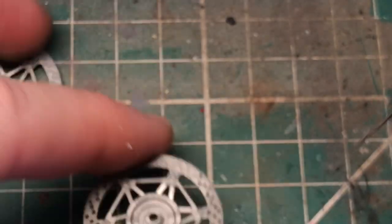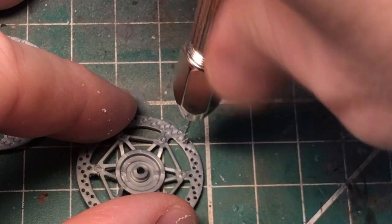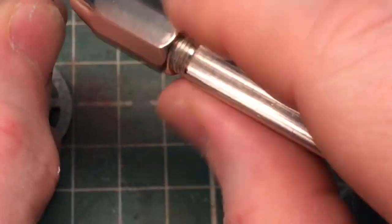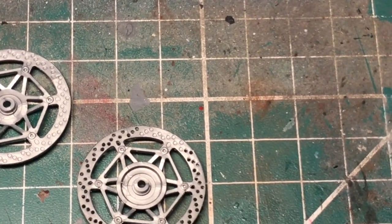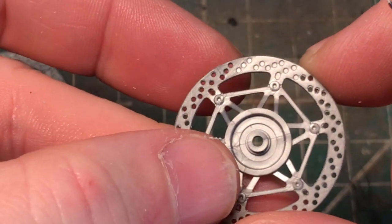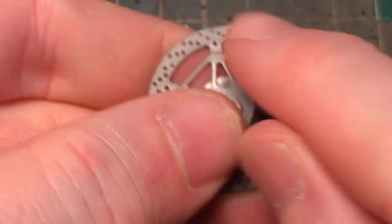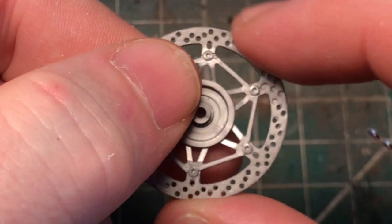As I said earlier, you can get detail sets for these where you build up the discs and have the separate bits. But something as simple as drilling these out still has detail. Once I've done drilling these bits out, what I do is file it front and back just to get rid of any rough edges, and also gives the disc brake a bit of a worn feel rather than being pristine, because obviously where the calipers have been applied on the back.